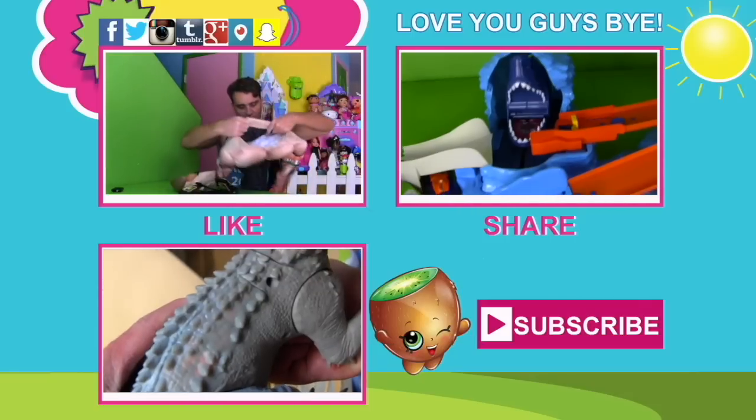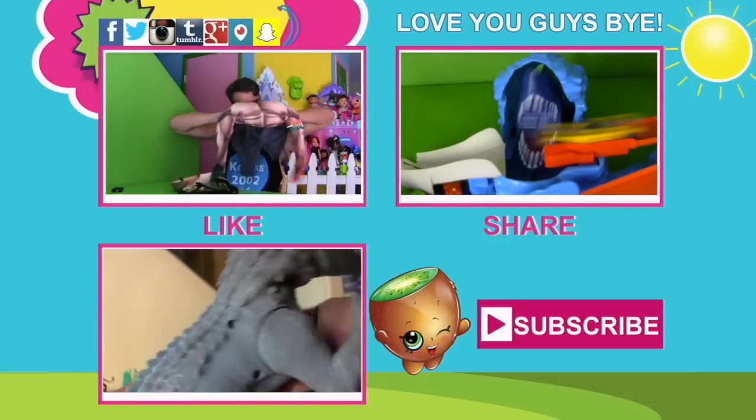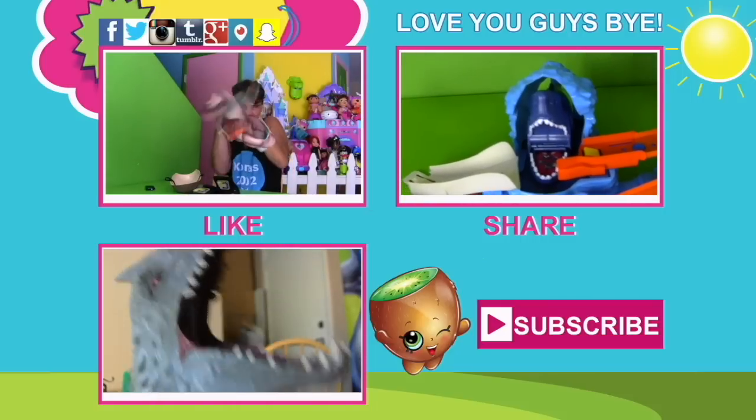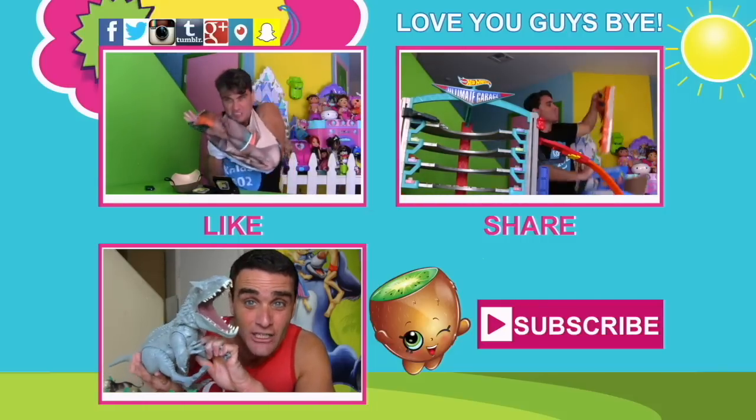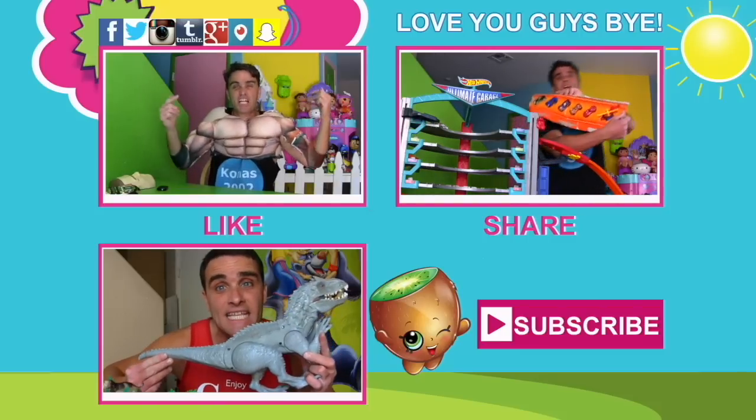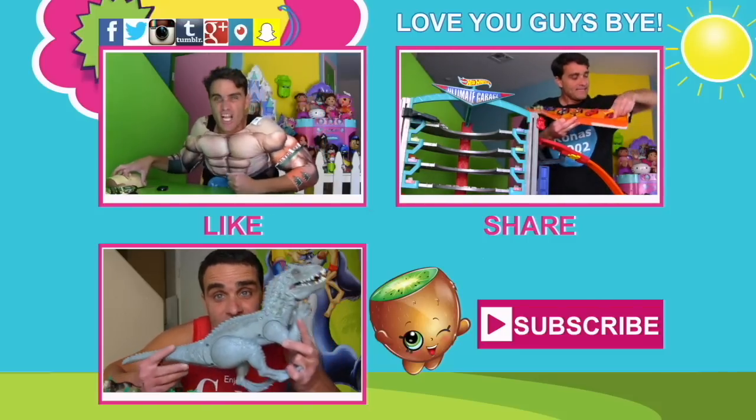Anyway, guys, while I'm doing that, don't forget to subscribe to the channel and like the video and tell your friends about it. Why not check out some other videos while you're on the channel? We love you guys, and we love Stretch Armstrong, and we love the crazy mean old dinosaur. We'll see you guys soon — thanks, guys! Love you! Bye!